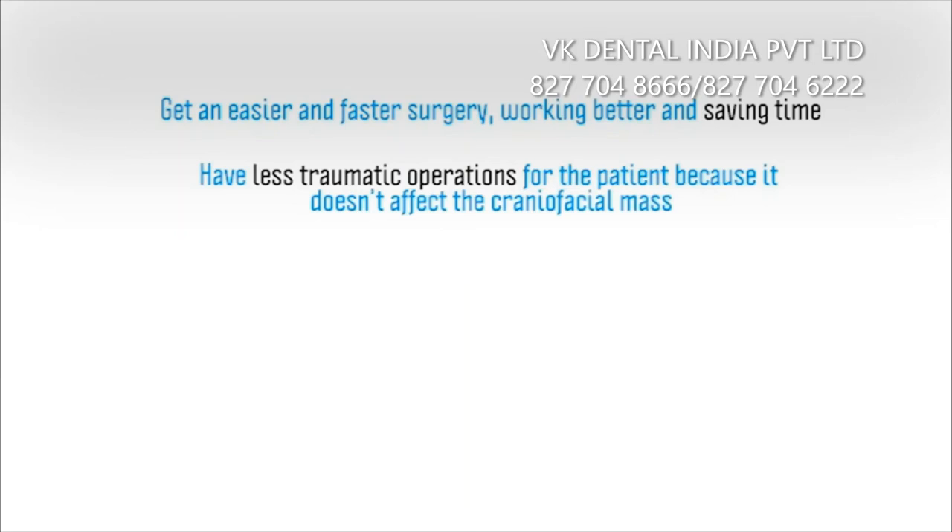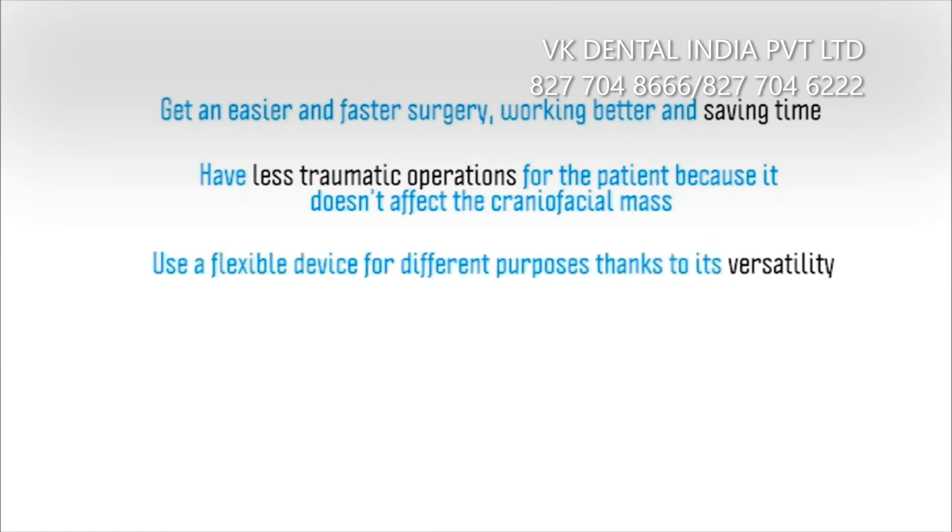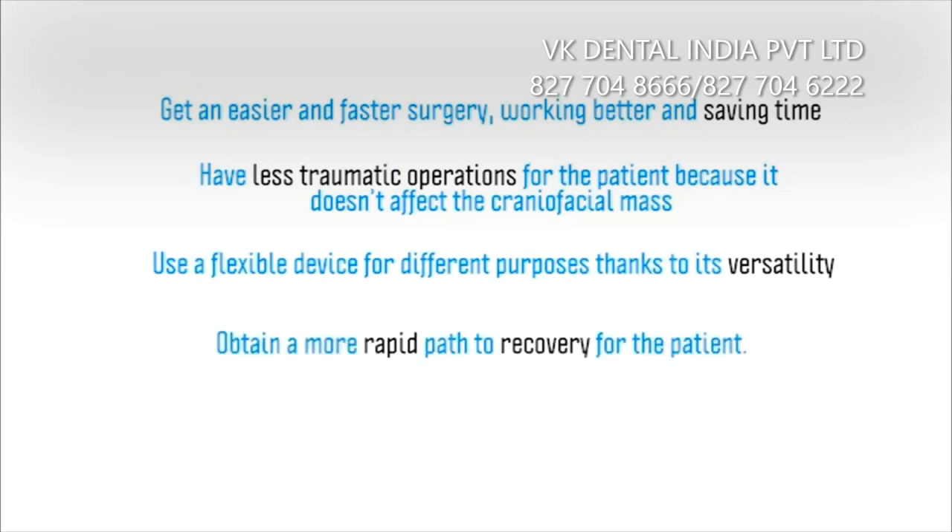Have less traumatic operations for your patients because it doesn't affect the craniofacial mass. Use a flexible device for different purposes thanks to its versatility, and obtain a more rapid path to recovery for the patient.